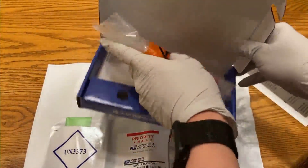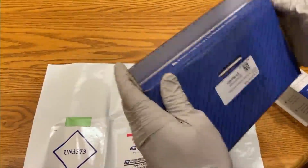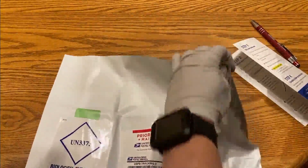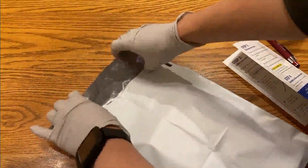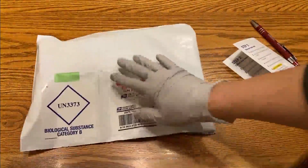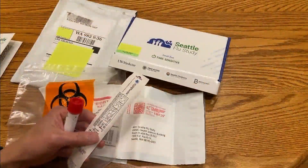Now we're going to put this into the box, put the box into the bag, and seal it tightly — we've removed the adhesive strip. This goes out in the mail tomorrow.